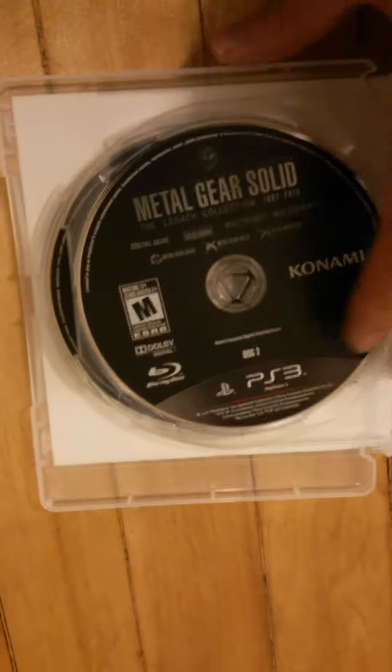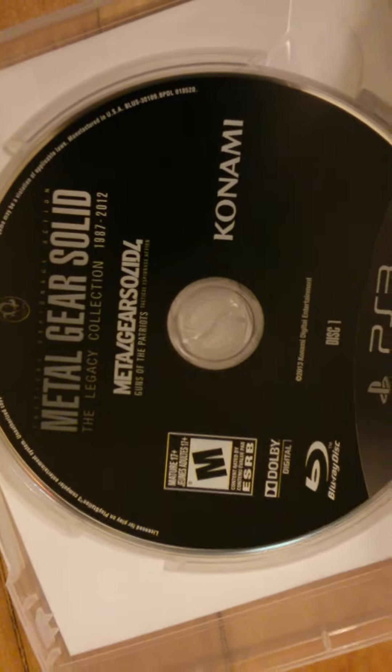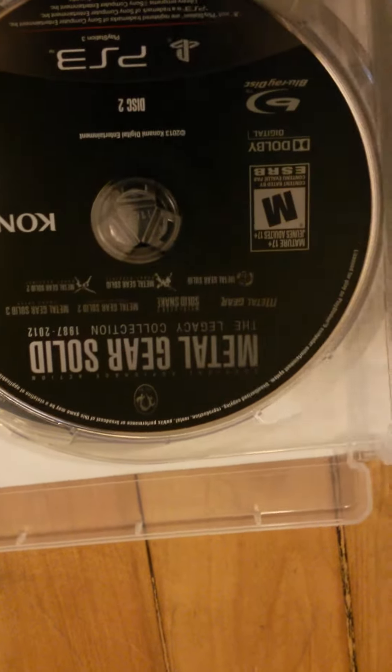I'm guessing there's two discs, but I'm not really sure what's in what. It's Metal Gear 4 — so the first one's just Metal Gear 4, because I guess the data's going to be a lot to install, so they put that on one disc, and everything else is on the other. It's pretty dope, and it comes with all that. If you guys saw the code, it's going to be gone by the time I upload this.